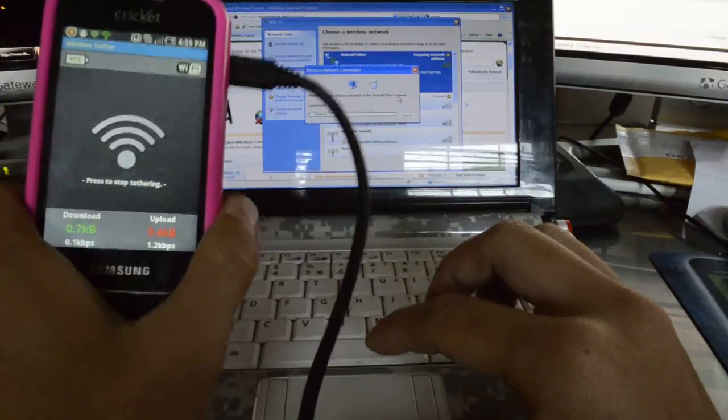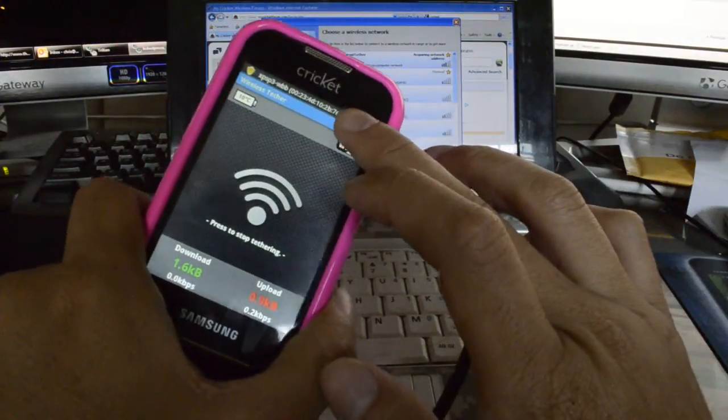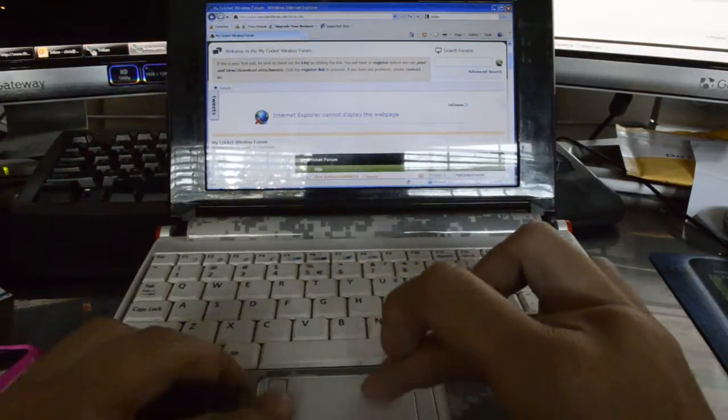So you might want to just test it out and connect to it real quick. It's going to come up that the device was connected with the MAC address on there.